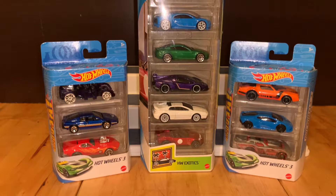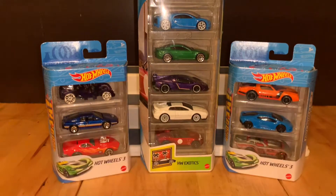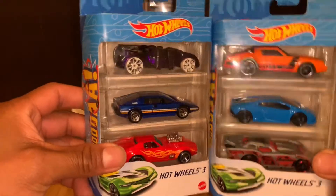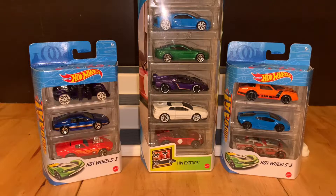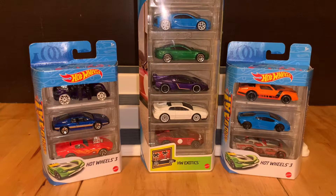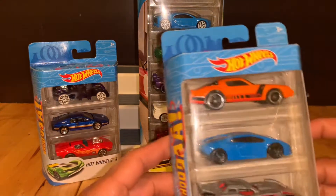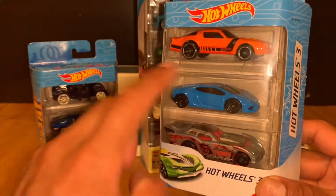Hello, how are you friends? Welcome to a new video. This time we are going to talk about the packs. We went to a Target and we found packs of 3 and a pack of 5. I don't usually buy packs of 5 or 3, but this time I bought them for this beautiful Lamborghini Huracán.